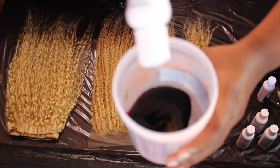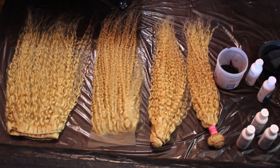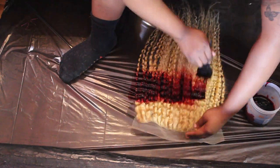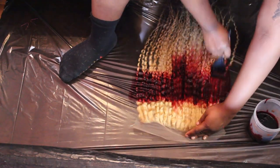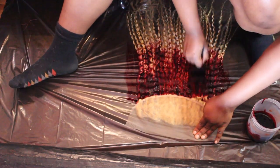First we're gonna start off with the cherry hair dye. Don't be like me and start dyeing your hair without gloves — I always never have gloves on me, so you better make sure you have gloves. And I know when you watch the video you'll see my socks are nasty, but I have two dogs and they shed like crazy, so that's why you see the dog hairs all over my socks.